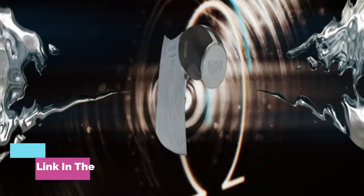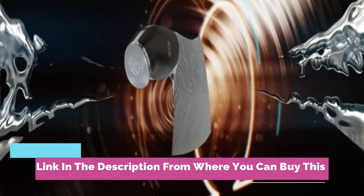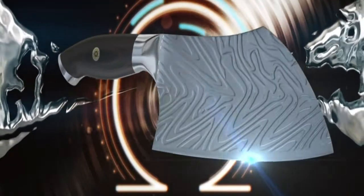Dal Strong cleaver knife, 7 inch, Omega series, BD1N-V hyper steel kitchen knife.